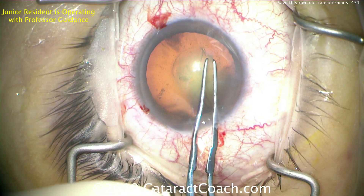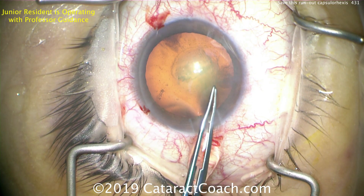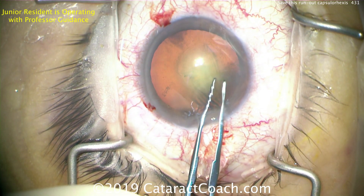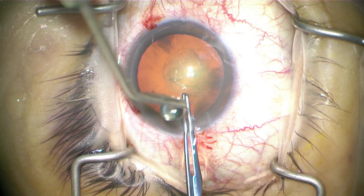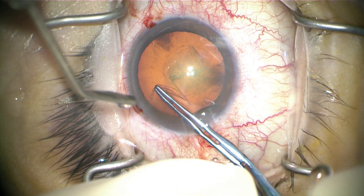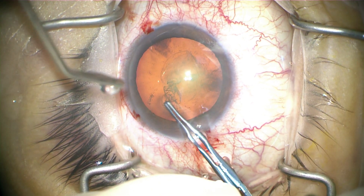We're going to try to continue that, so now re-grabbing. Look at the incision - still losing more and more viscoelastic. This is just because the resident is not doing a great job of pivoting in the incision. That comes around pretty nicely though, still keeping up the good rhexis. Let's squirt the eye for him and he's bringing it around.